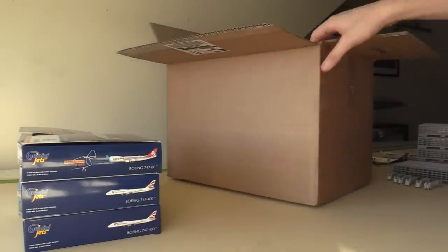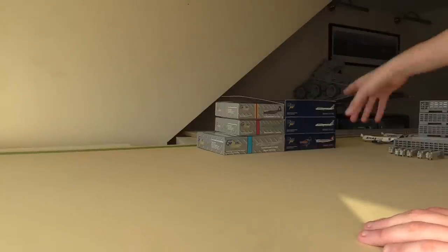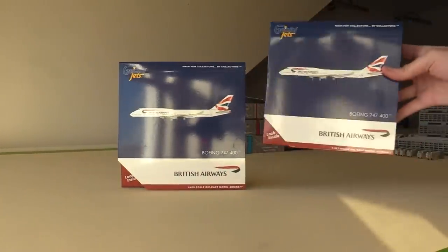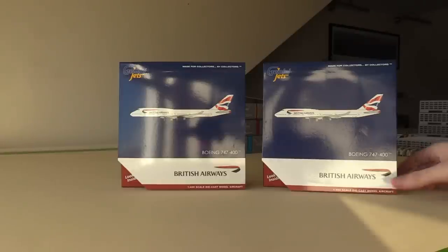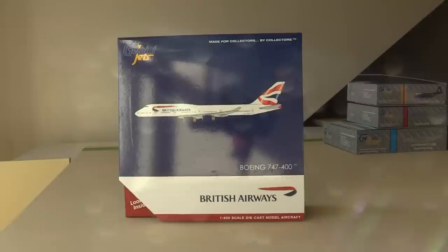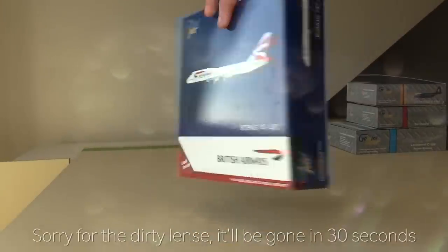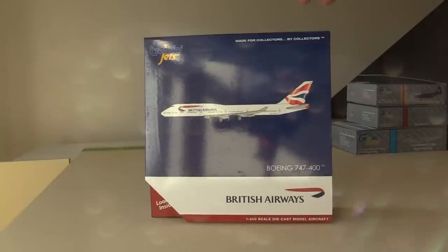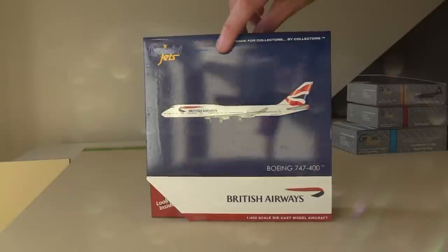I'm just going to move this box out of the way and then we'll get to it. We're going to start with the civilian aircraft first — we're going to open the British Airways 747s to start off with, then we'll move to the Cargolux after that. We'll go through the Blue Angels, the C5, and then we'll save the B1 bomber to last. I've now repositioned the camera so we have less glare and here we have the British Airways 747. This is Golf Charlie India Victor November. This one is the same registration as the one we got in 1-200 a little while ago, and now we have the 1-400 version.